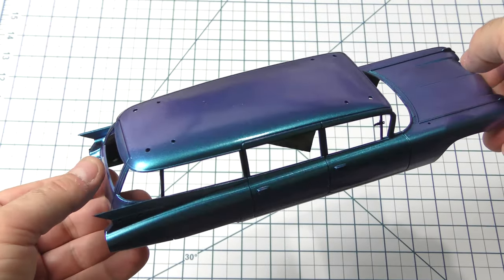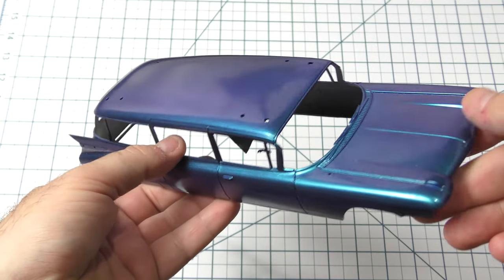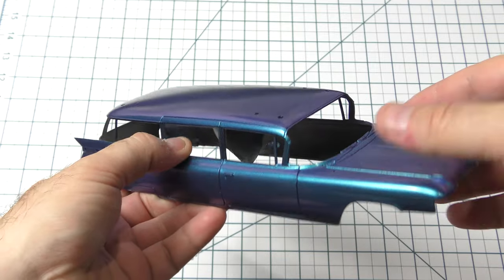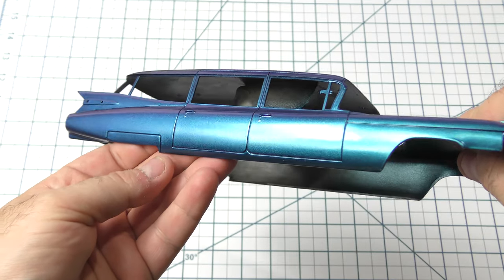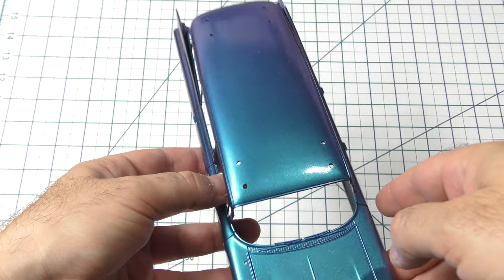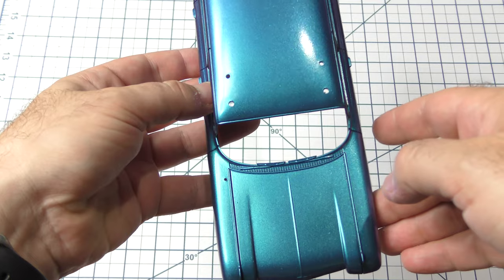After letting the paint cure for 24 hours, I gave two nice coats of Alclad Aqua Gloss — the acrylic high-gloss top coat that they have, not the lacquer. It really gave a nice shine to this, and I think it really enhanced the way that the color changed — not necessarily the color-changing properties, but just the way that we can see it because of the high shine on the high gloss.